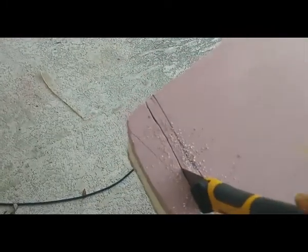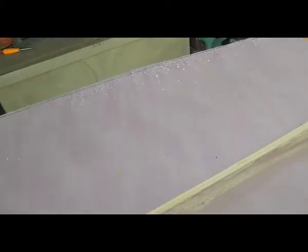This time, instead of trying to cut right on the line, which didn't work out so well in the past, I'm cutting off about half an inch away from the line. And then I will plane to the line so that we can get our final shape correct. I've got plenty of material on the outside of the line, just about all the way around the board.